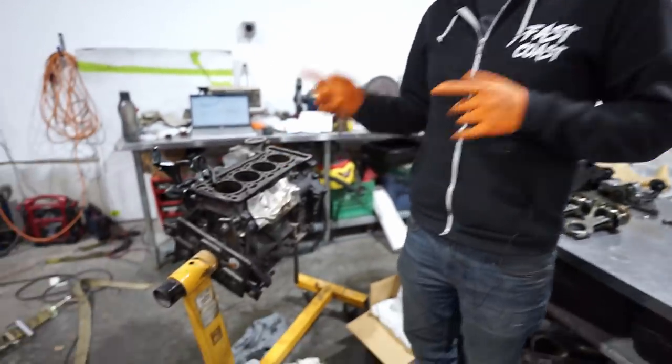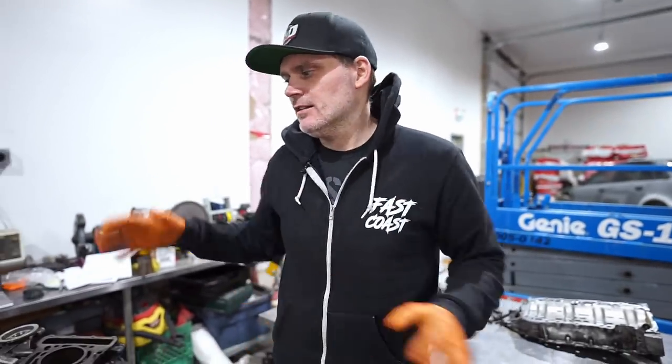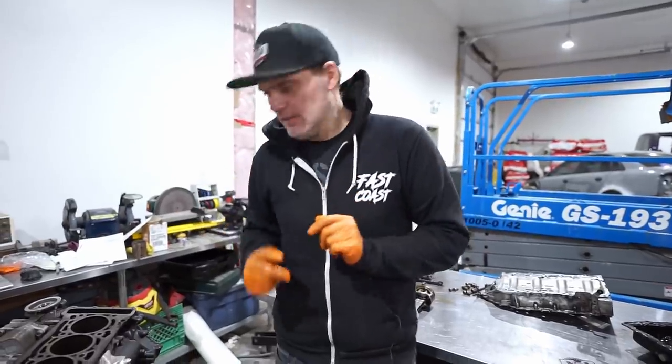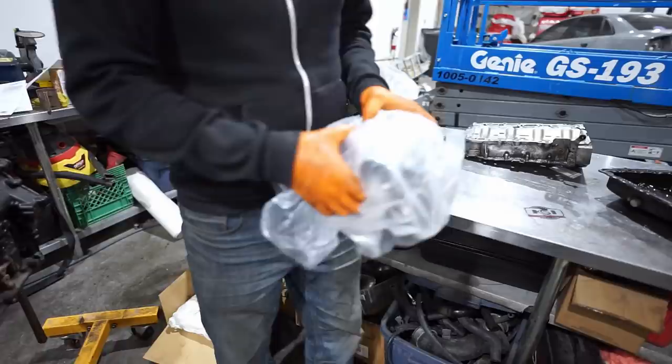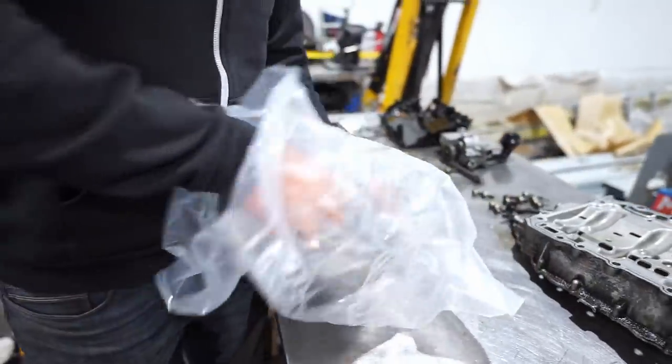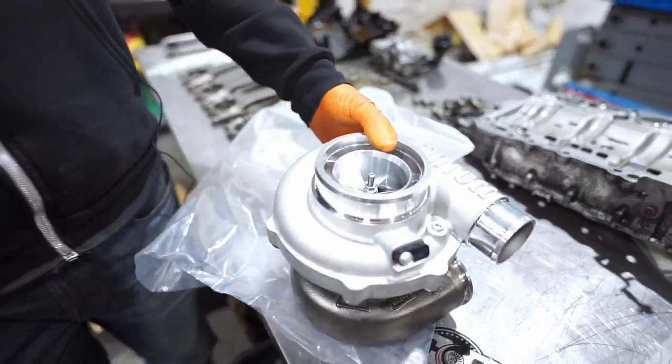So the engine is all torn down. The cylinder head is at a cylinder head shop getting the valve seats cut because we're doing bigger valves. It's getting valve springs — all the good stuff to make lots of horsepower. And to help with that, we picked up a G-series G900 turbo.